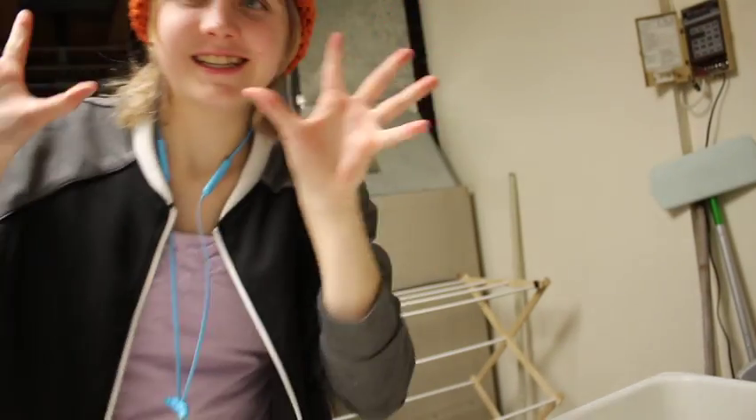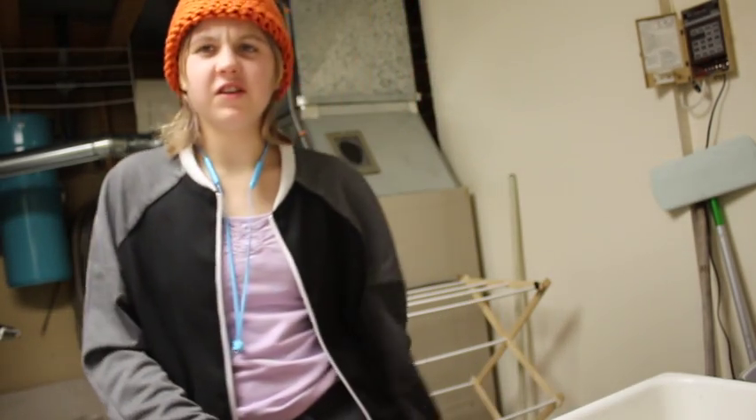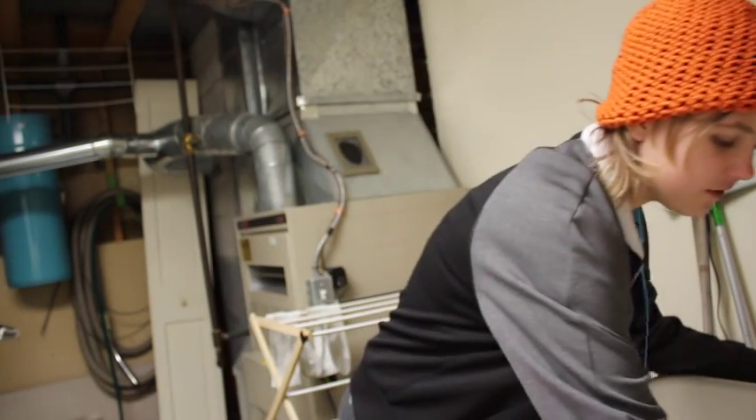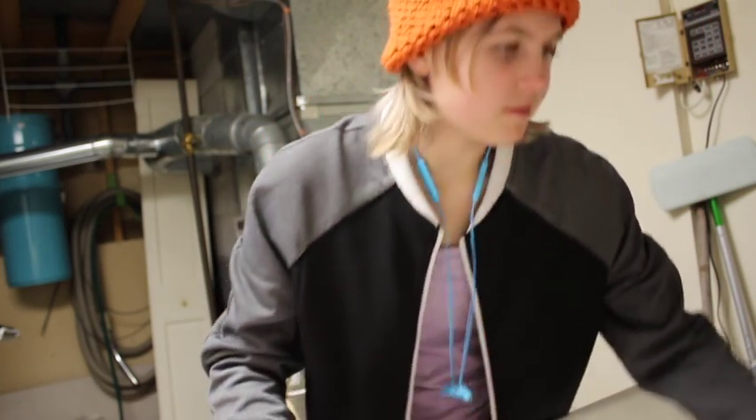I'm currently going downstairs because I'm going to soak this in bleach. I'm just going to set the camera there. Should I just fill the sink? That might be a good idea, just to fill the sink up. I'm just going to fill the sink instead.